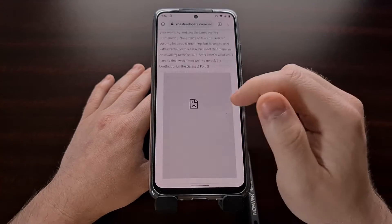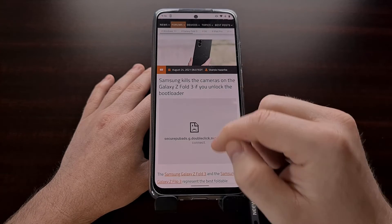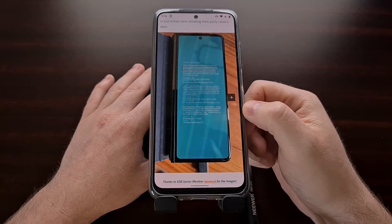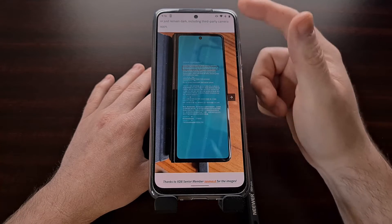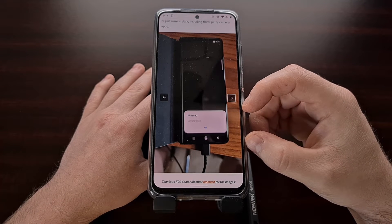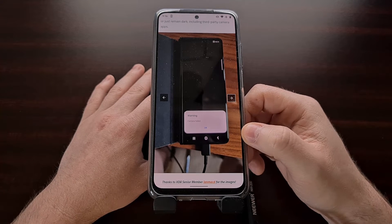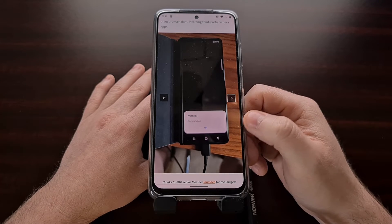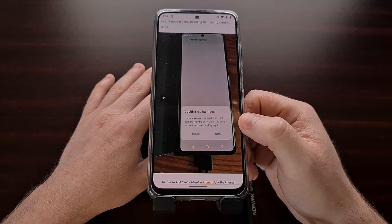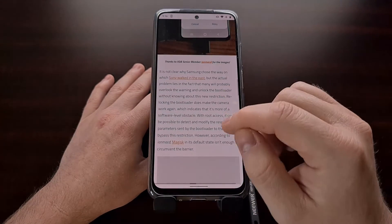If you unlock the bootloader for the new Z Fold 3 or the Z Flip 3 then you are likely going to lose access to your cameras, meaning if you try to launch either the camera for the back of the phone or the front of the phone you are going to be met with a camera failed message. It doesn't matter if you are trying to use the stock camera or a third-party camera from the Play Store — as of right now the cameras are not accessible after you unlock the bootloader. You can't even register a face with the phone's face unlock feature because access to the camera is completely shut off.